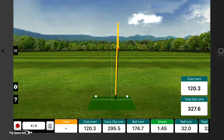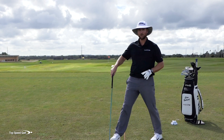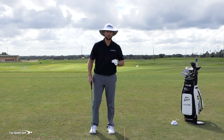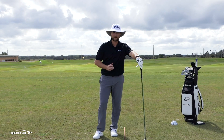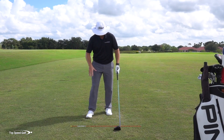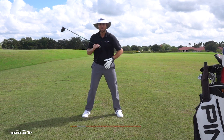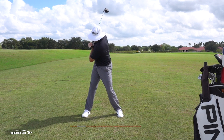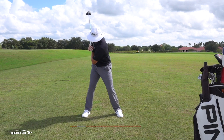Let's see what the FlightScope says on that one. It looks like 120.3 miles an hour and 327.6 yards on the distance. That is really great for me, especially with a range ball — they don't go quite as far as a real golf ball. There was a time when I couldn't get anywhere near that — I'd be lucky to get within 40 yards of that. That was the same time when I was locking in my knee and shortening that backswing. Once I learned the proper way to use the body, this full turn actually feels looser than the restricted version, which feels really tight.